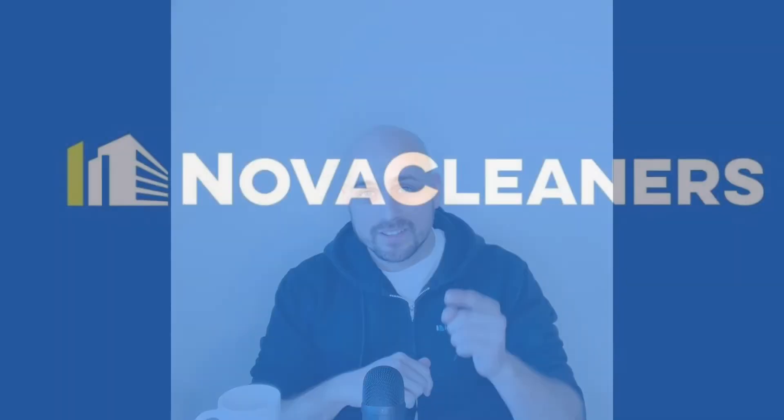And of course, as always, if you don't want to do it yourself, give us a call and we would love to do it for you. I'm going to leave a few links in the description below for some great mops that you can use for your home. Thanks for watching. See you.